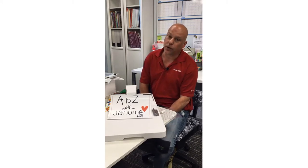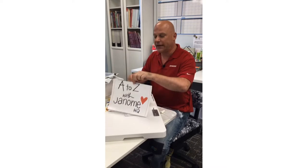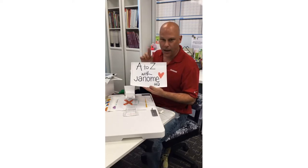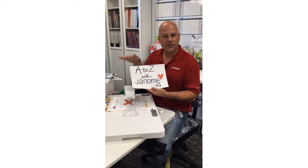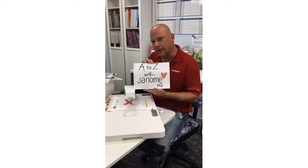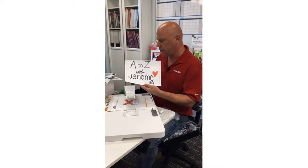Happy Friday everyone, my name is Michael Smith, the National Consumer Education Manager of Janome Canada. Thank you very much for joining me today. I'm coming to you live from the Oakville Janome Sewing and Learning Centre in Oakville, Ontario. We're doing another A to Z with Janome — next Friday, July 10th, will be the recap of all the A to Z, so you definitely want to tune in.